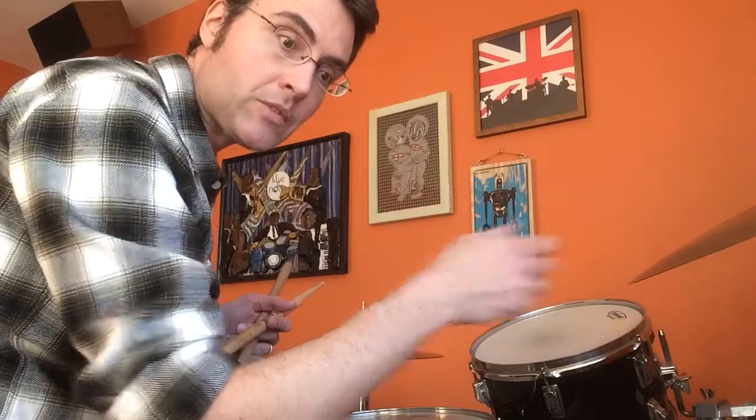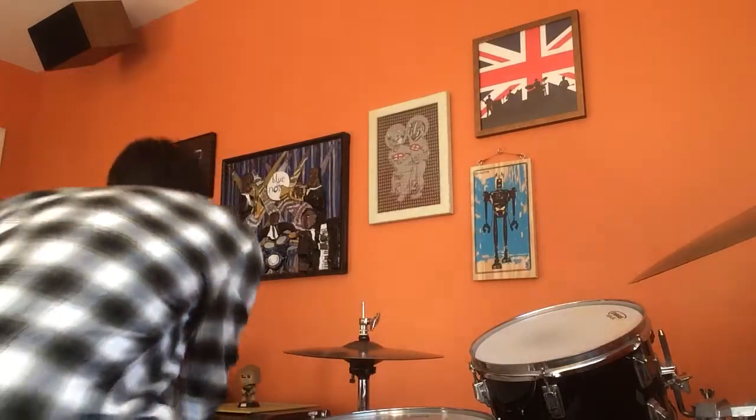So I like to start with just the ride cymbal and play along to music, like this. Don't think too hard about it. Just get into the feeling and play it however you're feeling it.